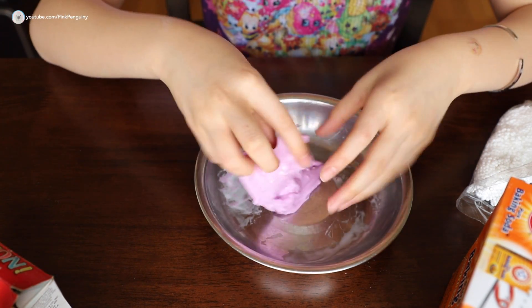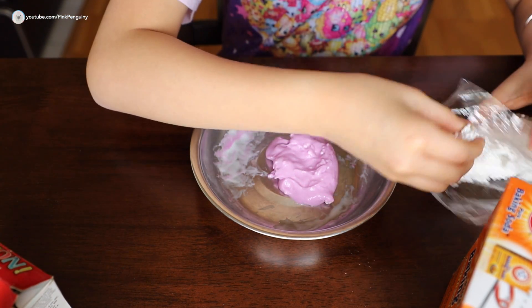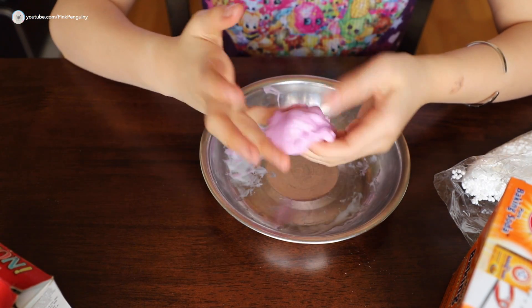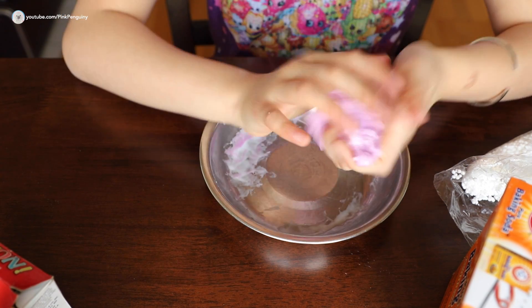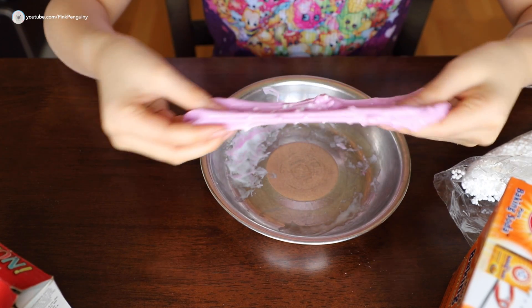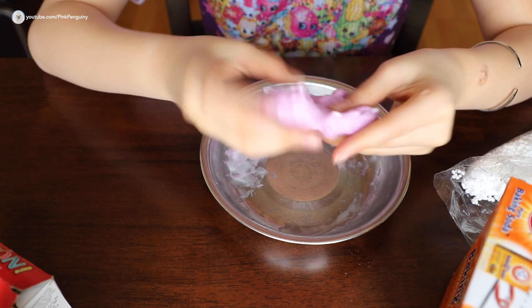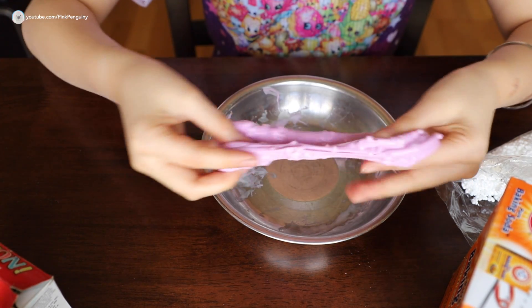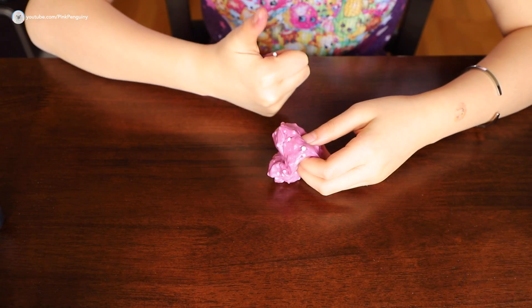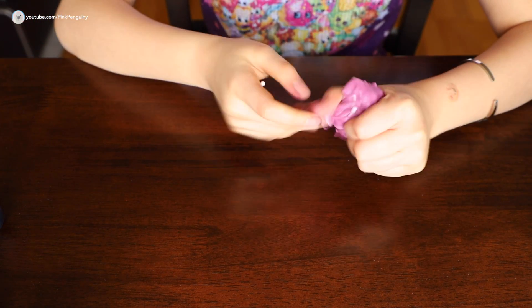I think I might want to put in a little bit more. You can tell if you've put in too many foam balls when the foam balls are coming out and sticking on your hands. So basically, that's your foam slime! Thumbs up if you liked this video, thanks for watching, and stay tuned for more videos — bye!